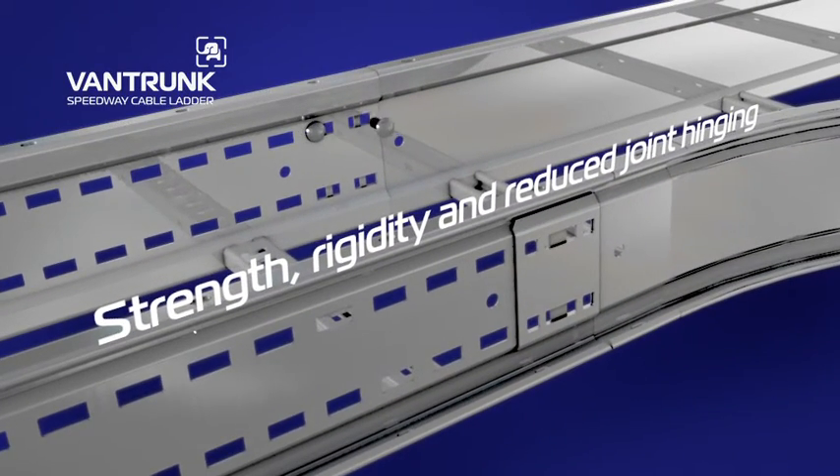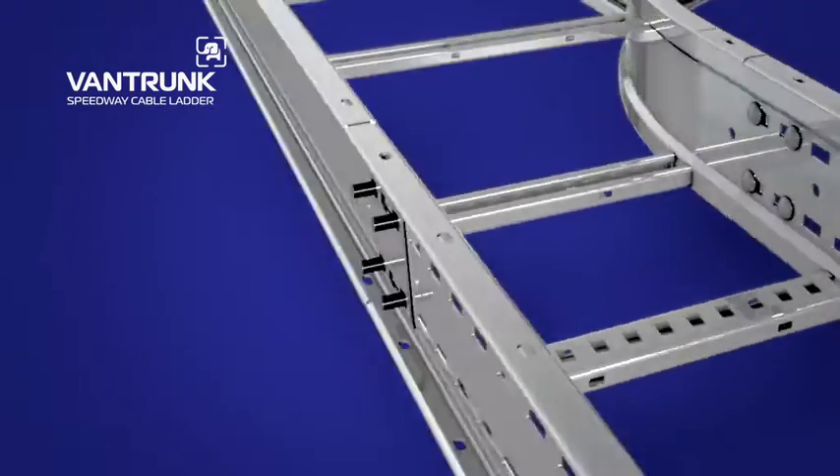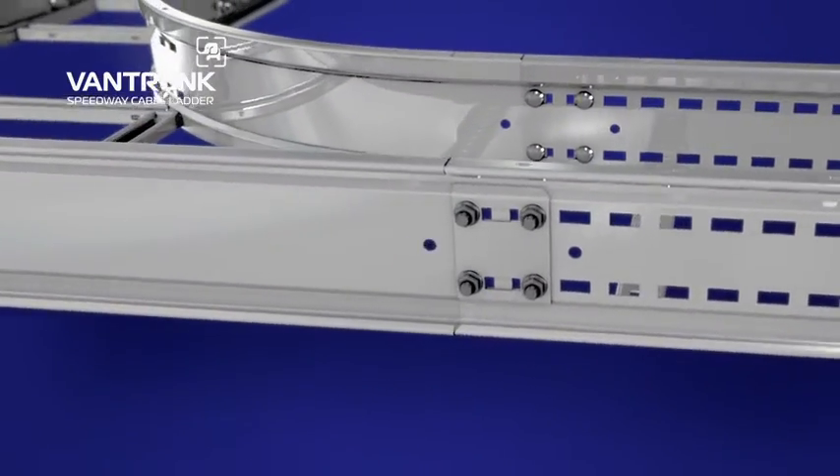This saves on installation time and improves electrical earth continuity. The Integral Coupler has a formed shape to increase strength and rigidity and reduces joint hinging.